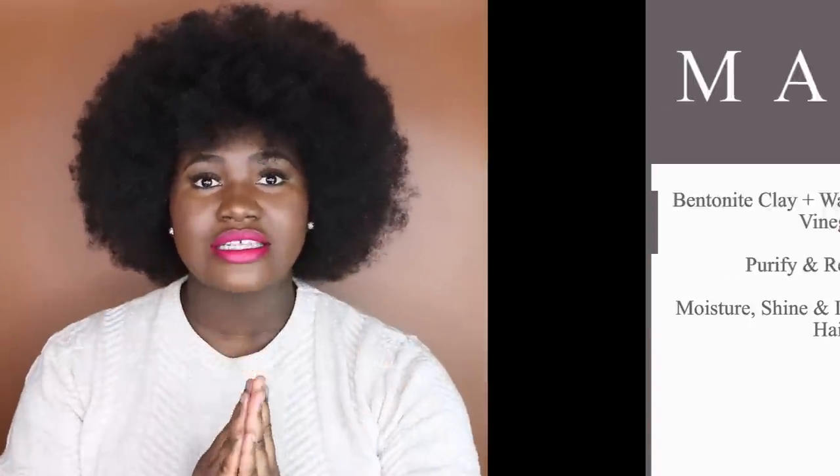Today we are going to be trying this out together. I have not tried the bentonite clay mask before. However, I have watched a ton of videos on this. The bentonite clay mask is a combination of bentonite clay, water, and apple cider vinegar — those are the three big ingredients. You mix these in specific ratios to come up with a consistency you are most comfortable with for your hair type. What this mixture does is purifies your hair, helps to restore the pH balance back into your hair, helps to moisturize your hair, adds shine back into your hair, and overall just helps with improving the health of your hair.